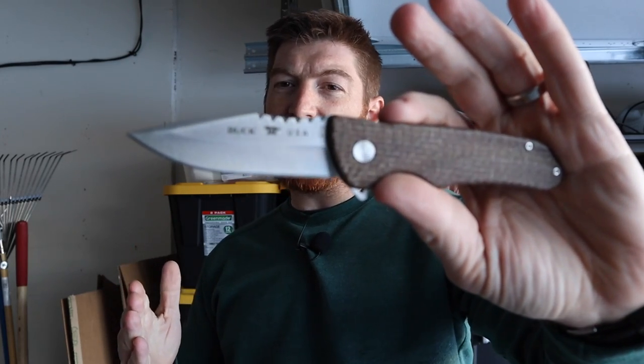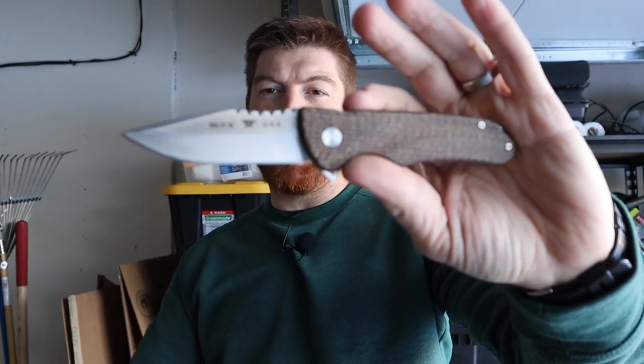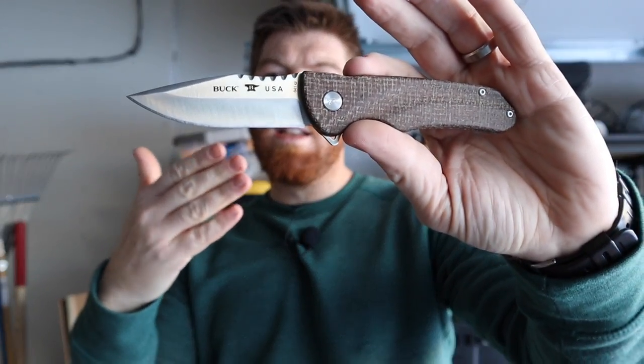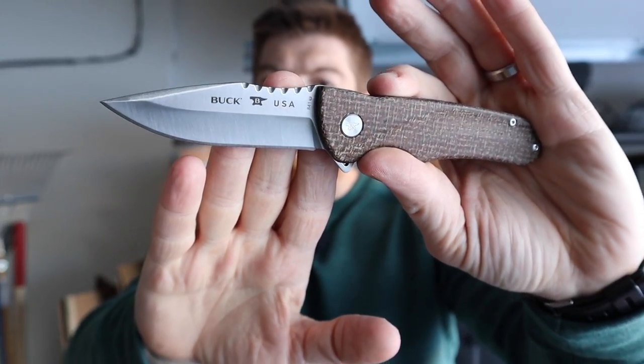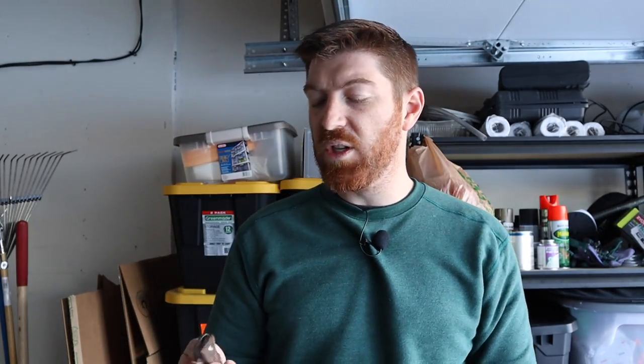You guys especially — you save all year and a lot of you are going to buy one, maybe two knives at around this price point, and you really want to make sure you're getting what you pay for. You want something you're going to enjoy, something you're proud to carry. I want to keep that thought in mind for you, the viewers. One thing that really connected with me is that this is, I believe, if not the first, one of the first ball-bearing-deploying blades that Buck has produced.